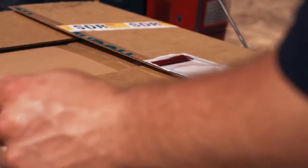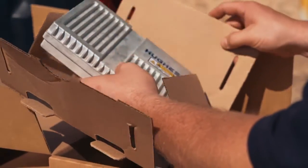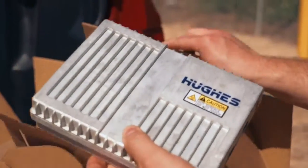Other satellite solutions can be quite complicated to set up, but with the Hughes 9502 terminal, when you open up the box you'll just find three components: a modem, 10 meters of cable with connectors, and an antenna.